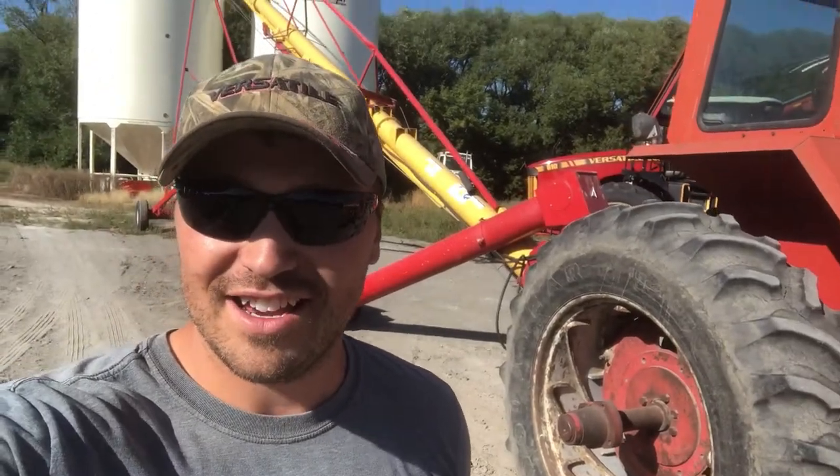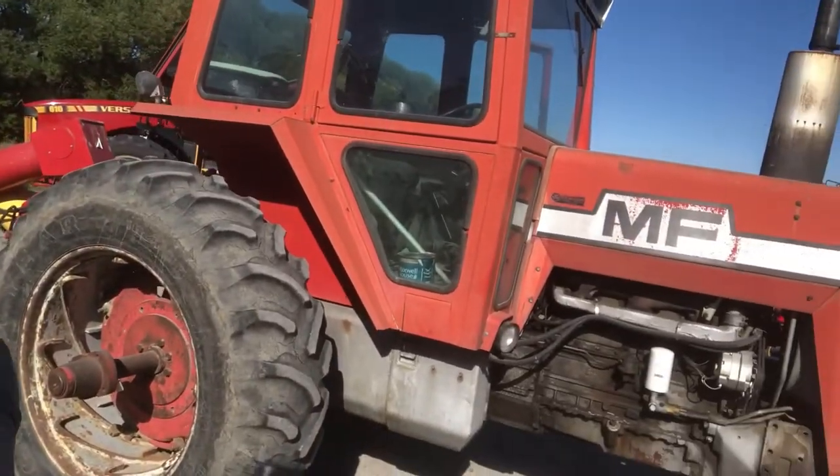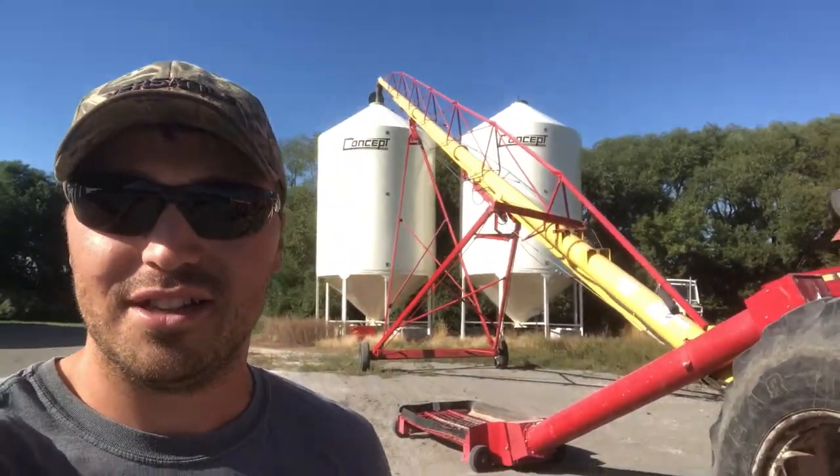Hi everyone, Al here, and today you're going to see us unload a little bit of fertilizer for the spring of 2023. Right here we got the old Massey tractor hooked on the fertilizer auger — this thing's 90 feet long, has no problem unloading a superbee, and there's lots of space in the yard for the driver.